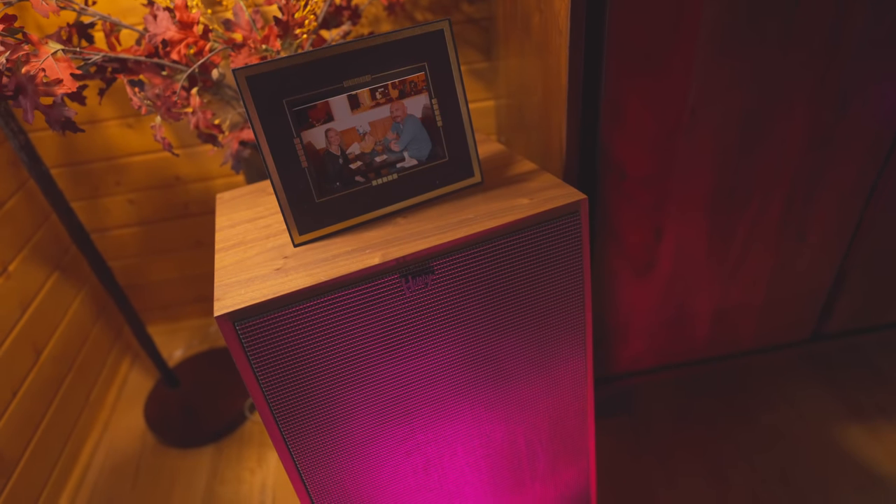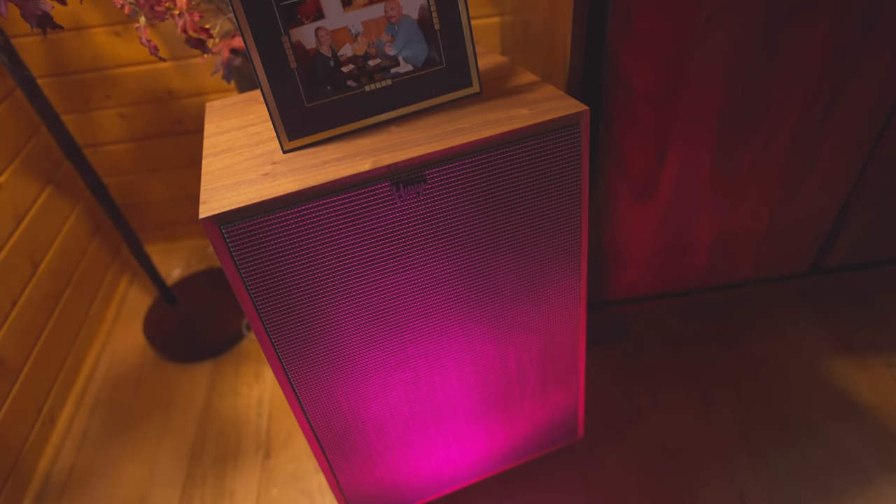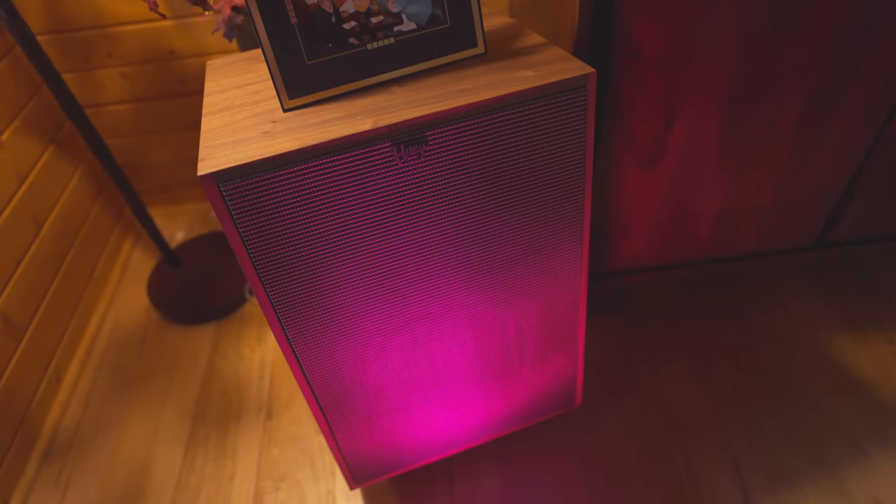I will say that the Heresy 4s love Class A and they love high current. Sure, you can run them with a flea watt amp — you can run them with 3 watts or 6 watts of 300B power, 45, whatever tubes you like — and you'll get a nice, pleasing sound out of them.